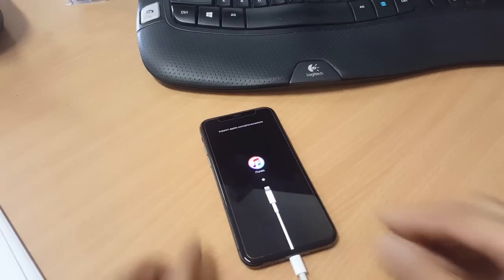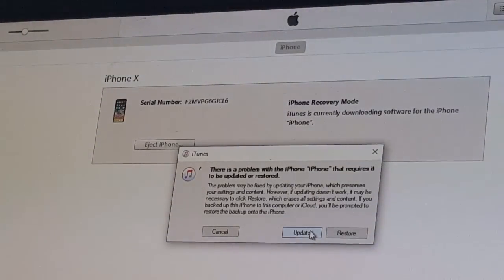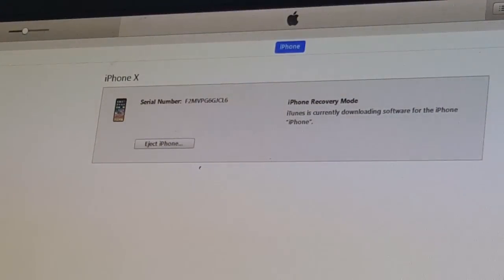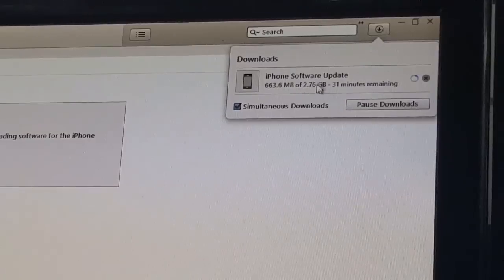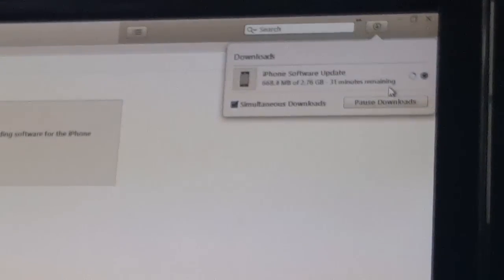There you have it. Now on your computer, iTunes will detect that it's in recovery mode. Simply click on Update or Restore — it will complain that it can't do an update, so just do a Restore. You can see the download progress starting, and when it's finished it will begin the factory reset.